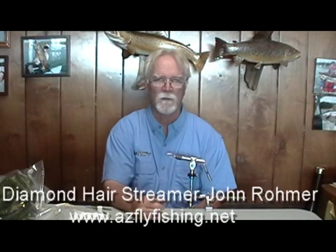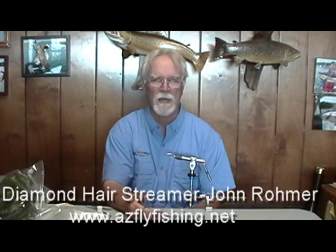Hi, I'm John Romer here at Arizona Fly Fishing. I'm going to show you how I tie a diamond hair streamer.